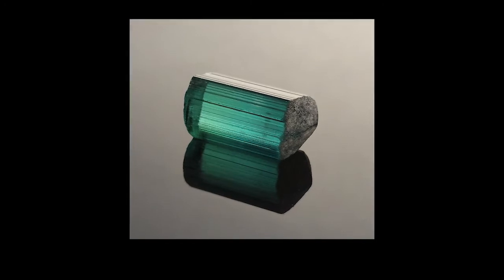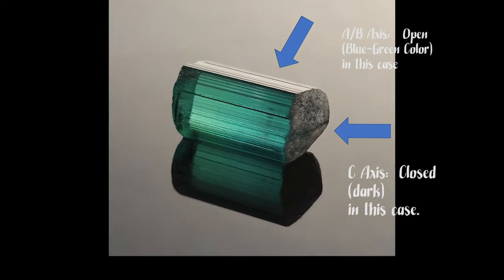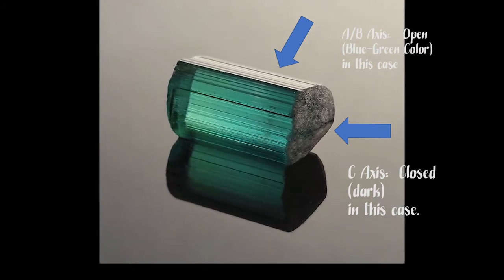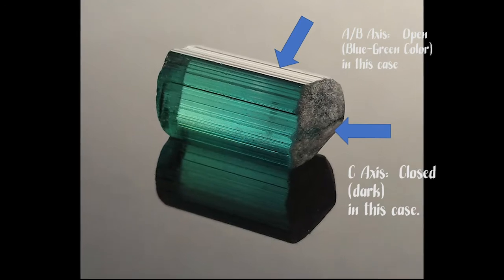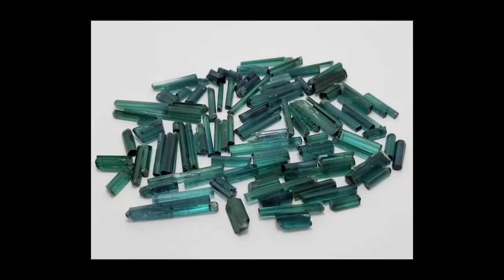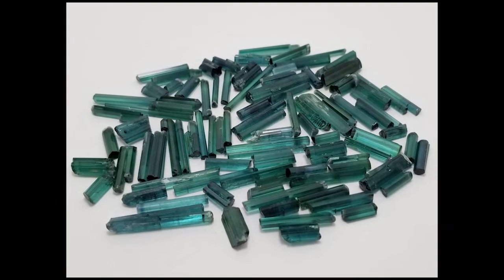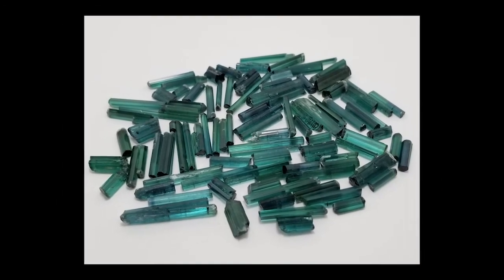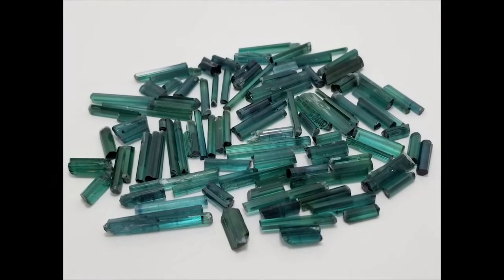When buying gemstone rough, it's best to avoid a closed C-axis. When searching online, you'll often see rough gem sellers showing you pictures and videos of a piece of tourmaline — lots of still photos — but for some reason they don't show you the C-axis. You should always go and ask about the C-axis.